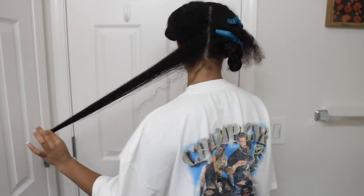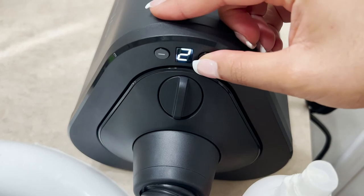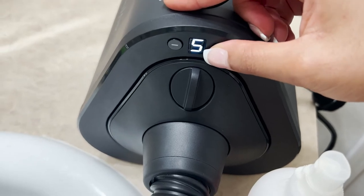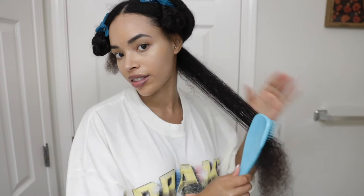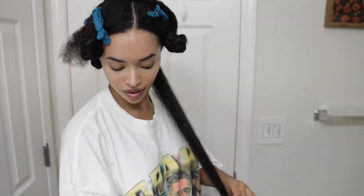Here is how big my sections will be, and here is the wand. It has a button on the side that controls the heat settings: cool, warm, and hot. I'm going to be going in with the highest setting for tension and temperature, which is still way less heat than your average hairdryer. Making sure everything is detangled before we get started.